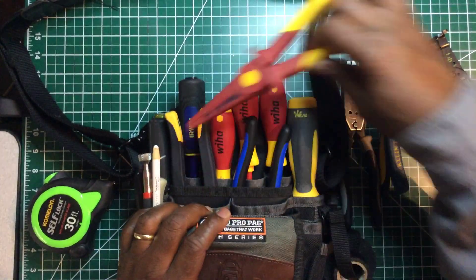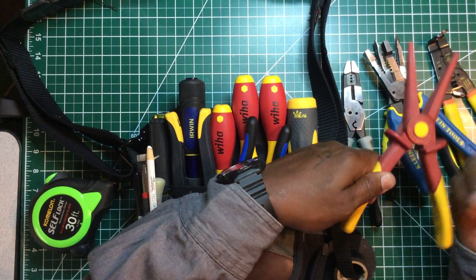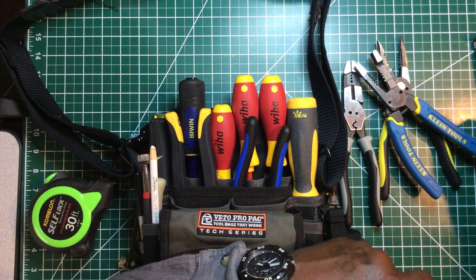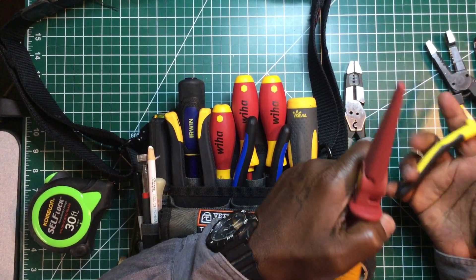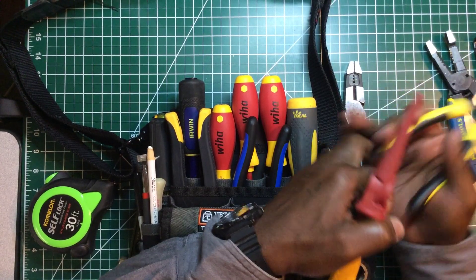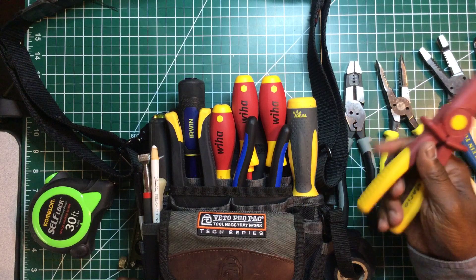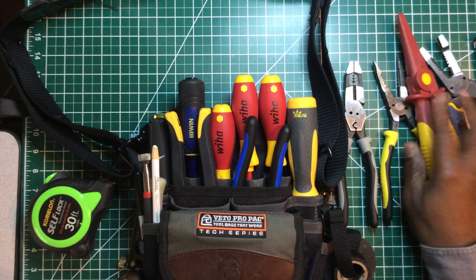This is by Knipex — an insulated pair of needle nose with no metal whatsoever. These come in very handy instead of putting my hand near hot wire or risking an arc. This is non-conductive. I just bought these and I use them quite a bit. These are Knipex insulated needle nose pliers.